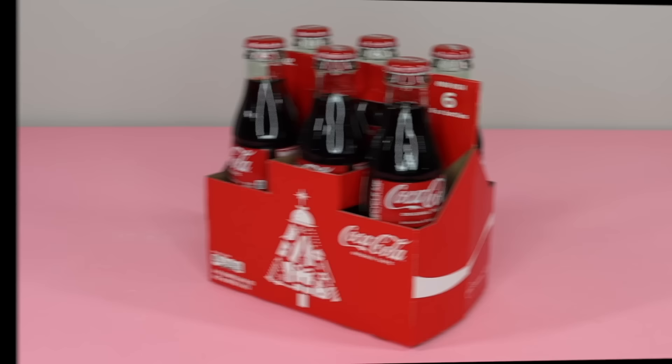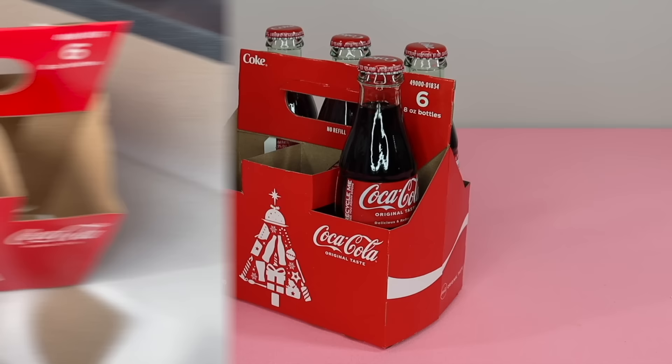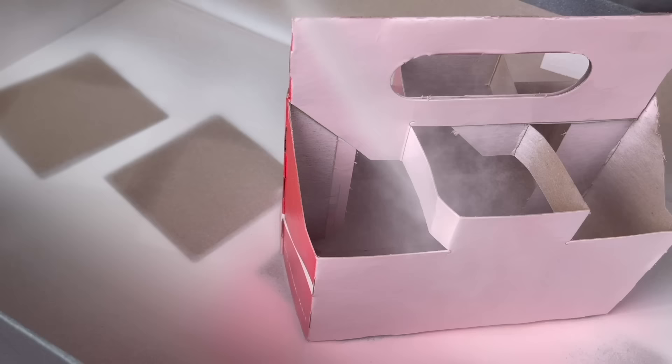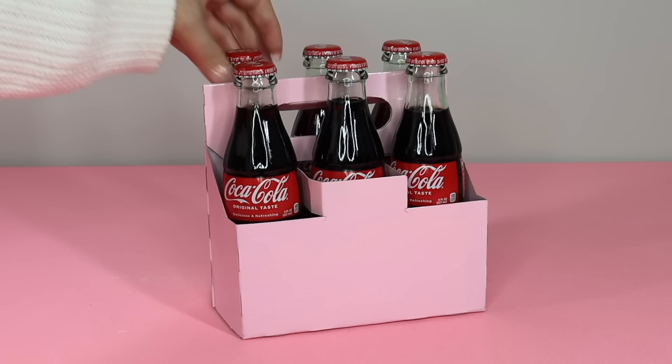Next is an easy way to give a drink caddy a Valentine's Day makeover. I picked up this pack of Coca-Colas from Big Lots, but any drink caddy will work. Just paint it whatever color you would like — I've been loving pink Valentine's Day decor so I'm going with pink spray paint and just gave it one coat. You can hand paint this as well; I just use spray paint because it's quicker. Once the caddy was dry I put the Coca-Colas back in and grabbed a sheet of these Dollar Tree window clings.